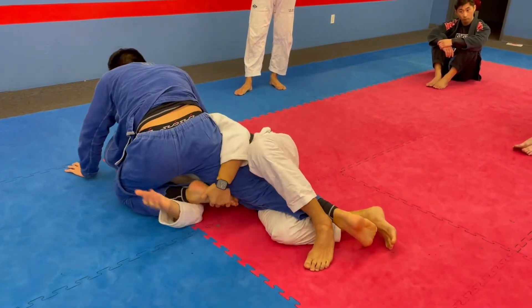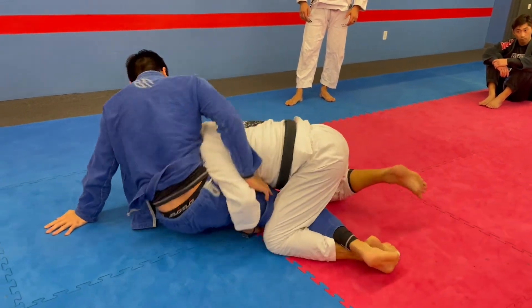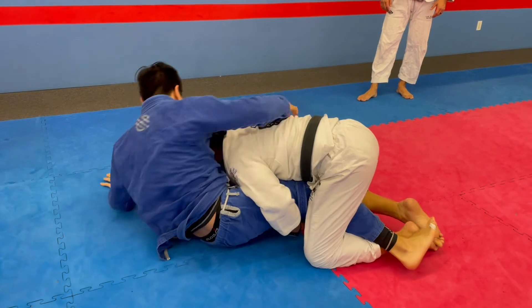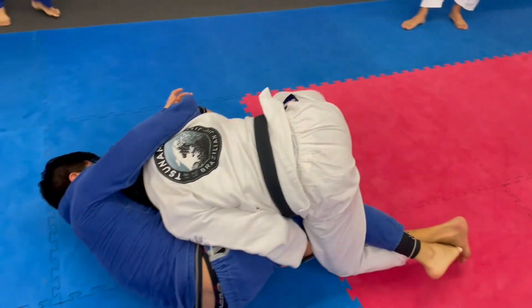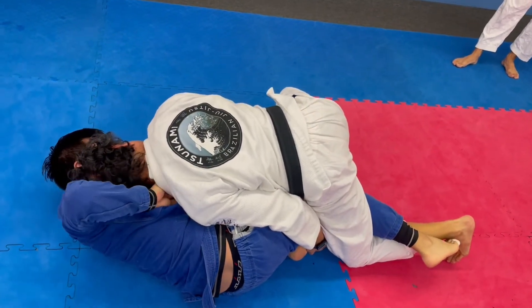Or... from here, look at my left leg — I can knee tap and come up. So get back on turn. I'm going to come up, look at my head. I reach for his knee and I just drive. I can pass to the right or the left, depending on how he defends.